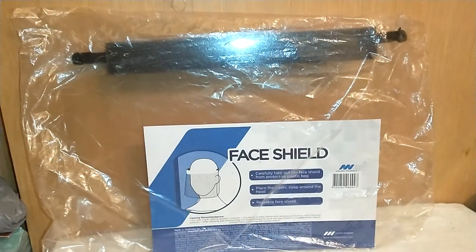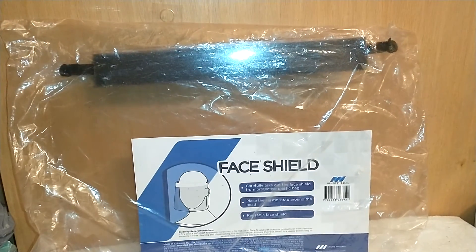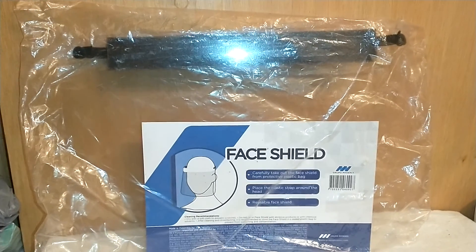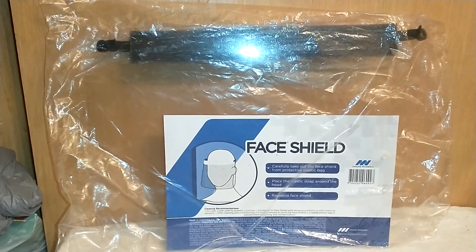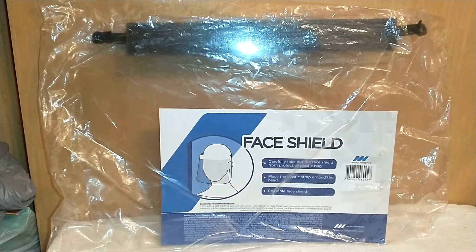So if you are wanting to wear a face shield but you don't want to pay designer prices, you don't want to invest a lot of money, but you want to have something that is uniquely yours and looks fabulous, I'm going to show you how to do that today.